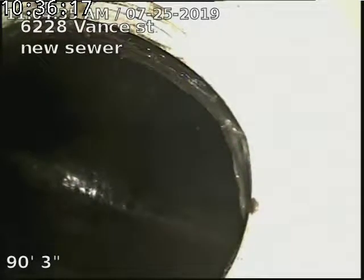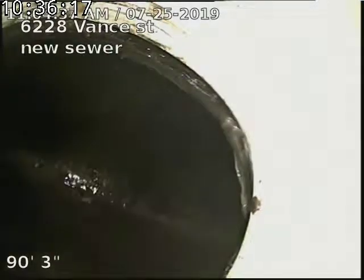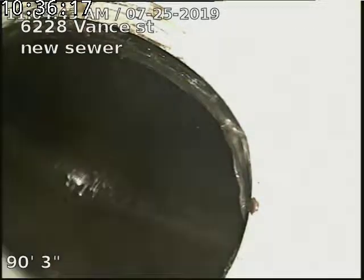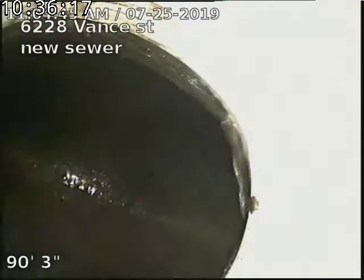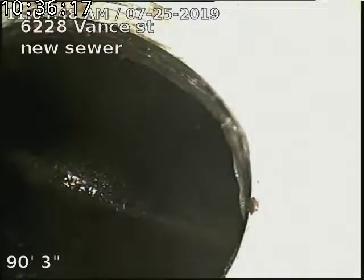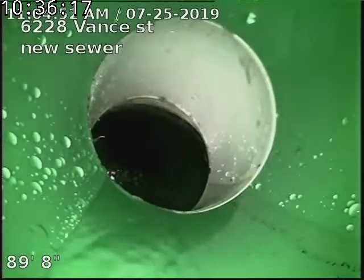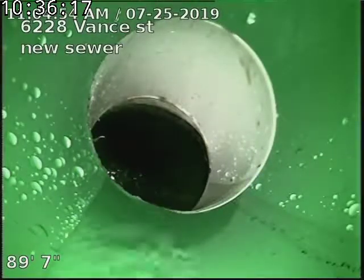6228 Vance Street, doing a post scope after replacing the line via line burst in front of the property, from the cast iron to clay connection to the city sewer. This is a full exterior line replacement, 90 feet to the city sewer. There's our tap connection into the main.